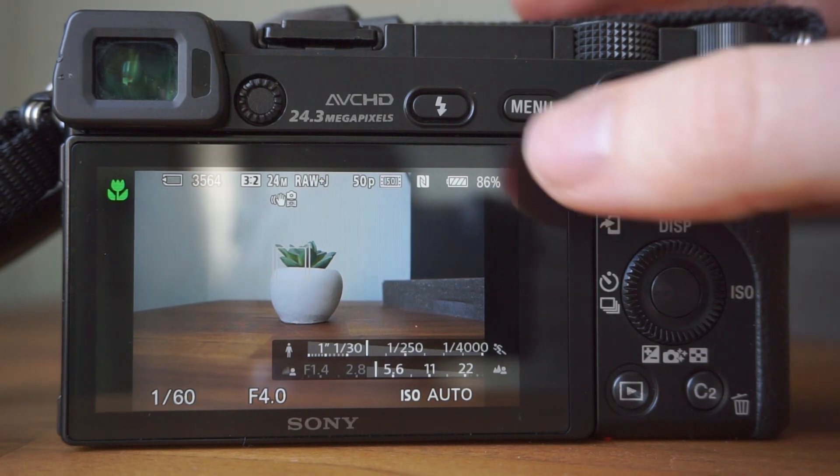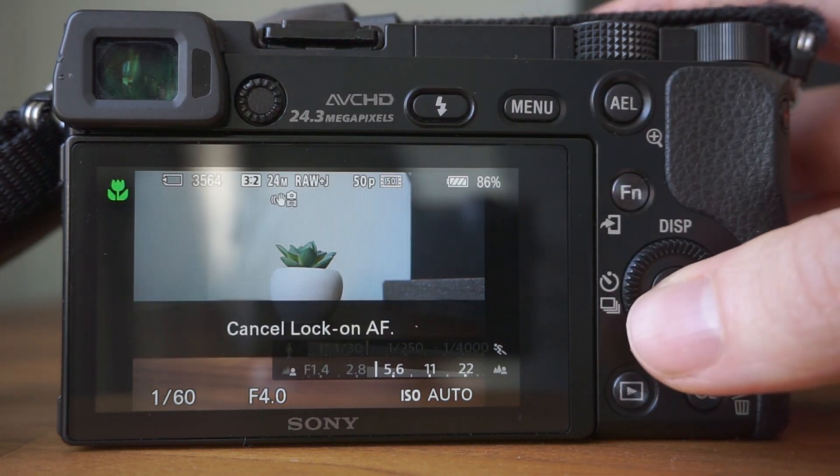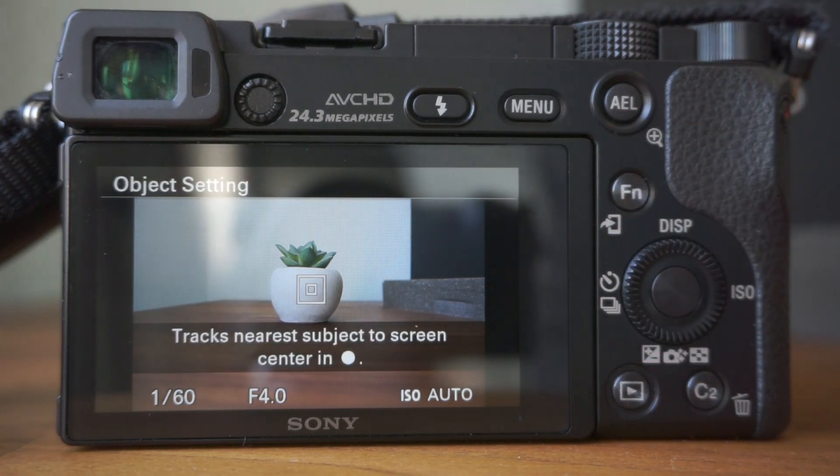Once you've finished tracking a particular subject, press the middle button again to cancel the tracking. If you are going to use this setting, I find it's particularly handy to assign it to a custom button, as we discussed earlier.